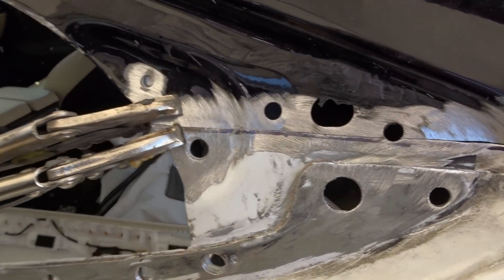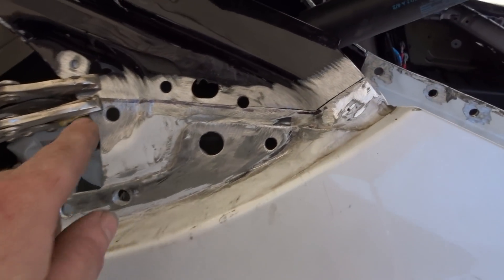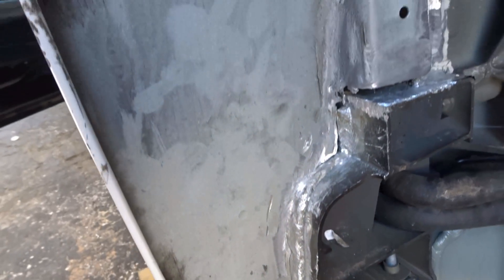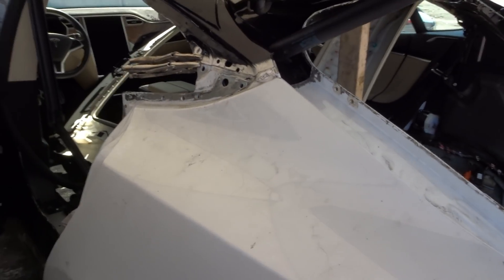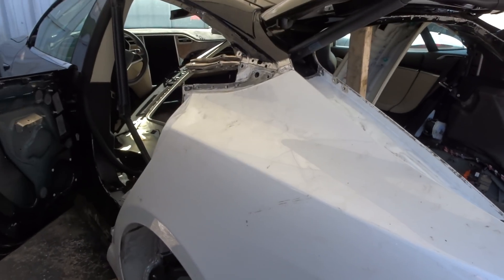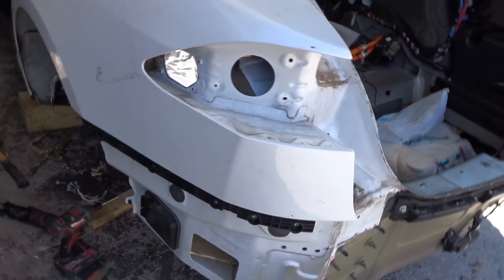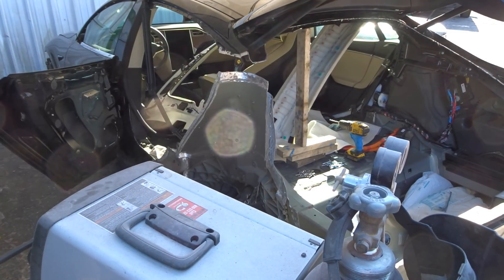Look at that — that's how we do it, that's how we trim it to fit perfect. Yes sir! We're about to take it off one more time, make sure everything is ground down and clean everywhere, and then we'll start laying down the structural adhesive.